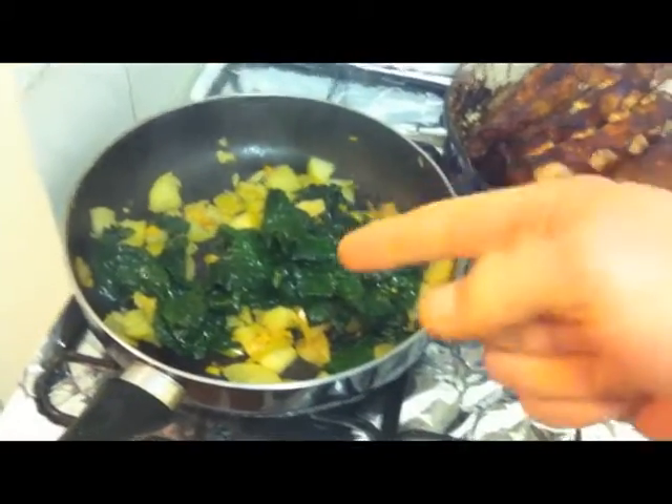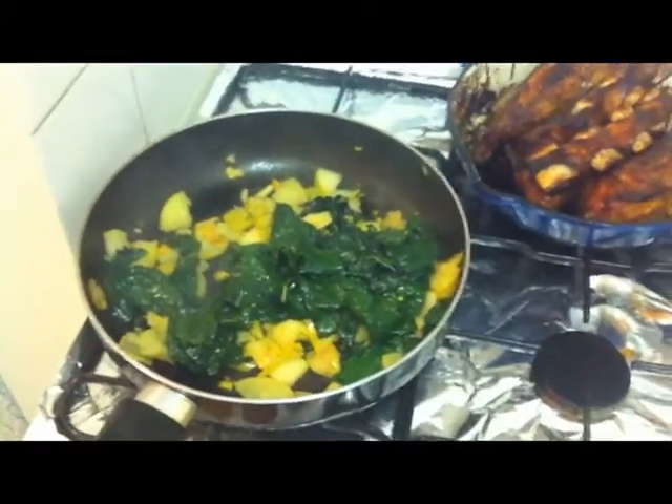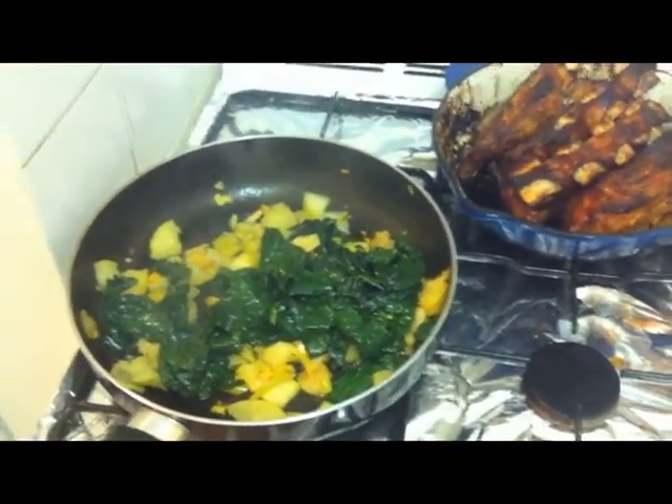So that's greens, apple, turmeric, ginger — you could add garlic — salt and pepper. That sautéed covered for about two to four more minutes with the greens.